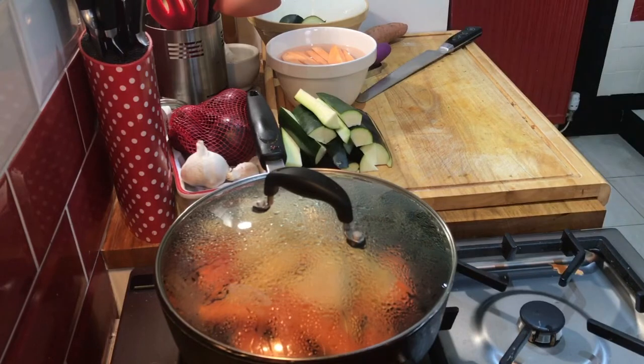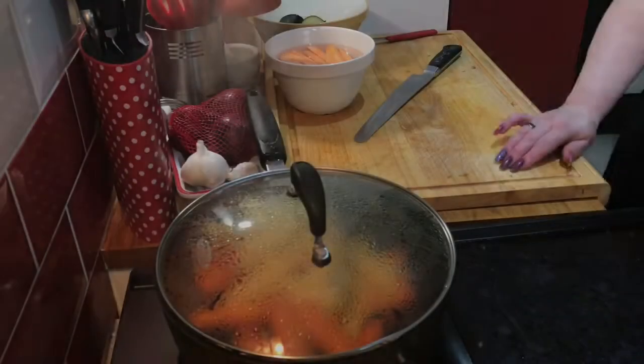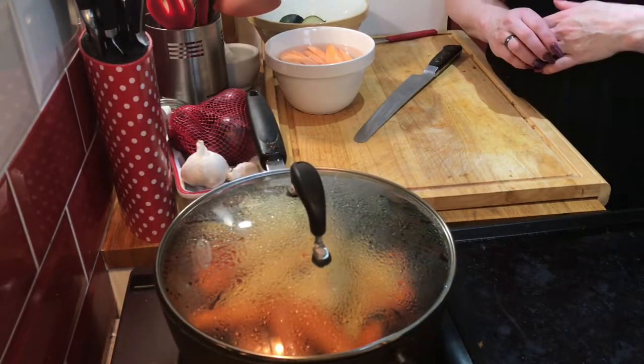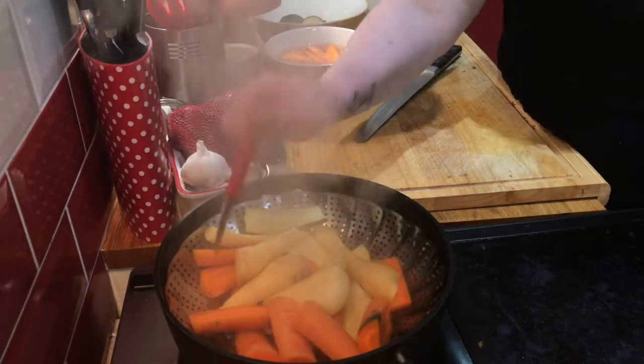The courgettes and aubergines I want to cut so they're equal in size. Once the carrots and parsnips are par-cooked they should still be firm when you poke them, but not rock hard in the middle.